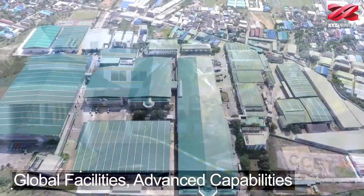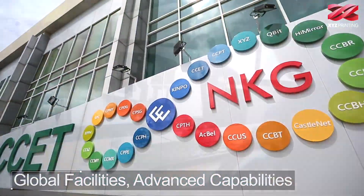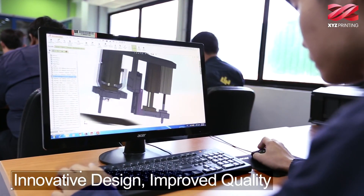Hi, my name is Simon Shen. I'm the CEO of XYZ Printing. This is our headquarters in Taiwan. We have more than 355 engineers worldwide in the US, Singapore, Taiwan, and Philippines, dedicated to developing 3D printers.